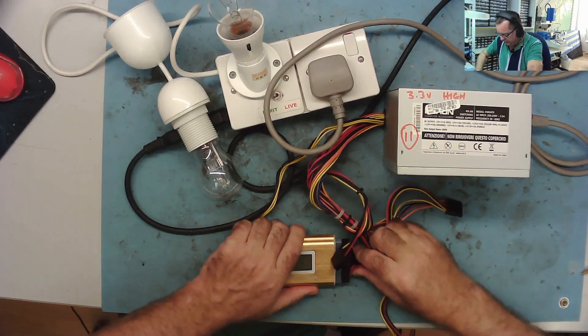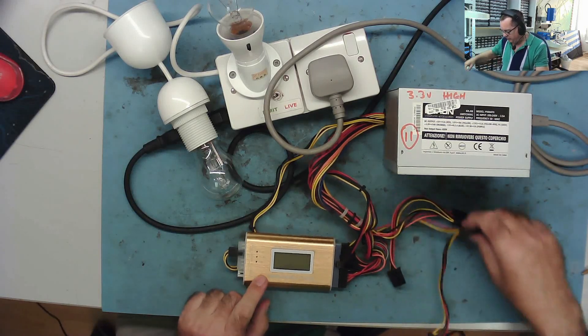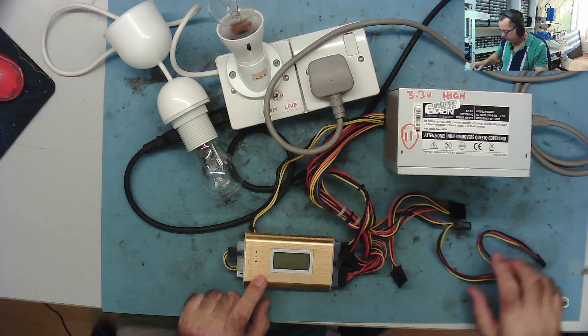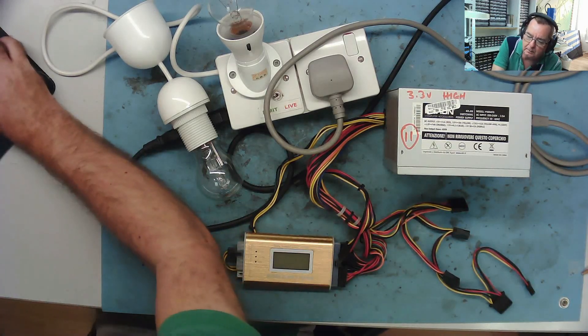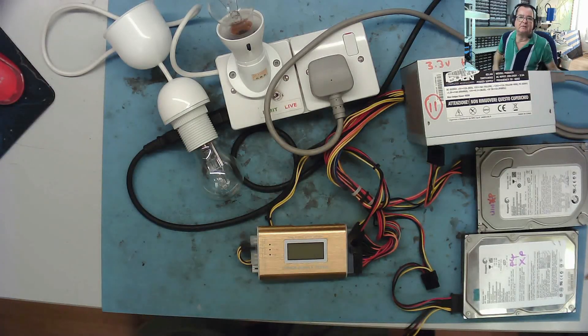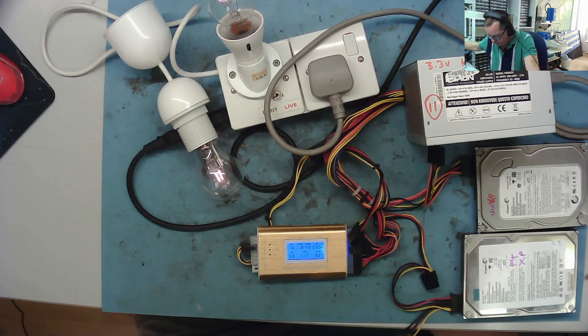I've previously noted this had a high 3.3 volts, so let's put a bit of a load on it. I'll try a couple of hard drives first and see if it'll power up with a load. I have a couple of hard drives attached — one SATA, one IDE. Let's see what happens when I try to power it up. It's on and it stayed on.